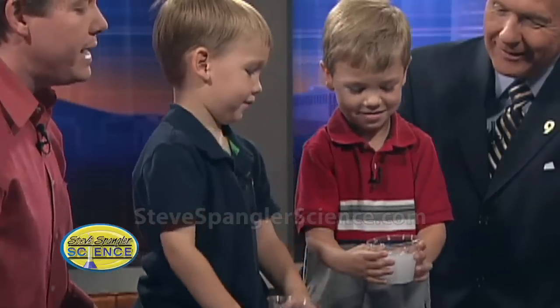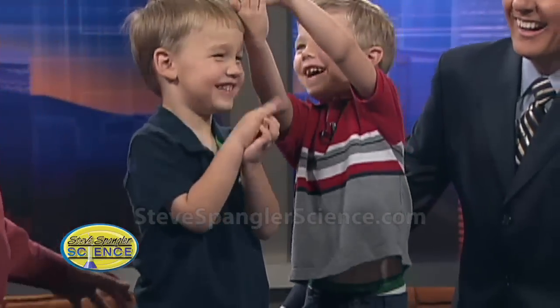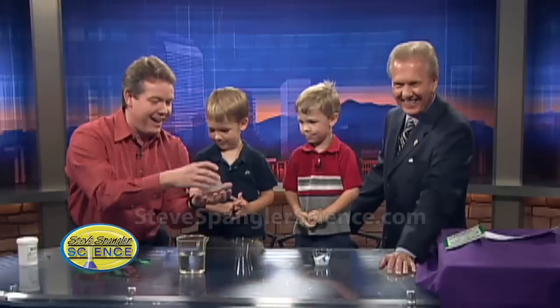Ready? Here we go, pour it in. Three, two, one. Now what are you going to do, Scotty? Put it on Mike's head. Put it on his head. No harm, no foul — you didn't do it. It's solid. That's right.